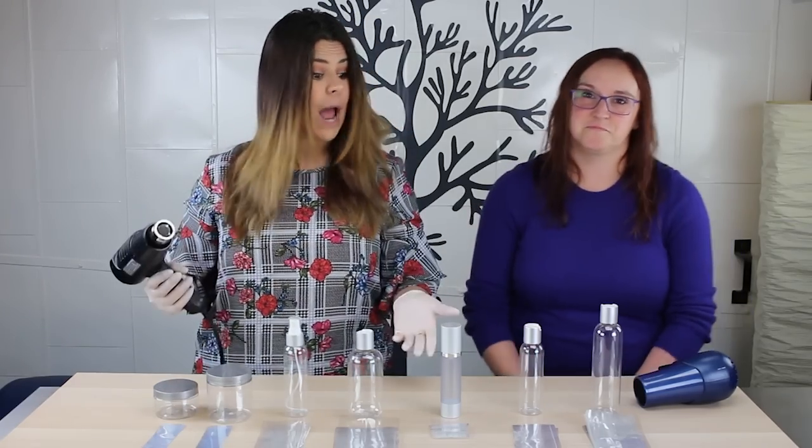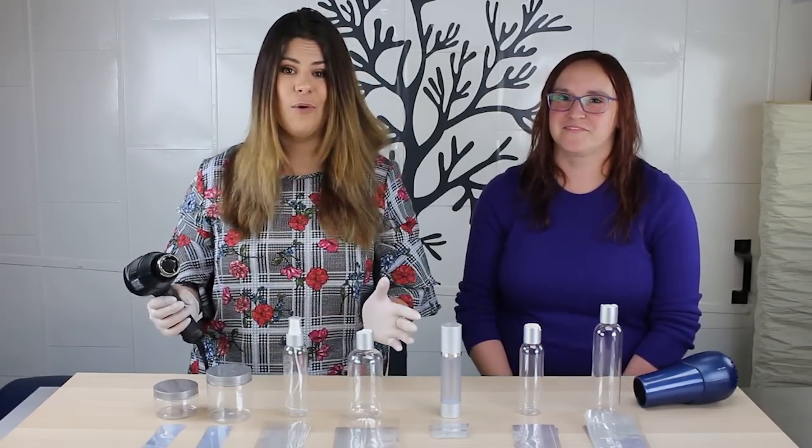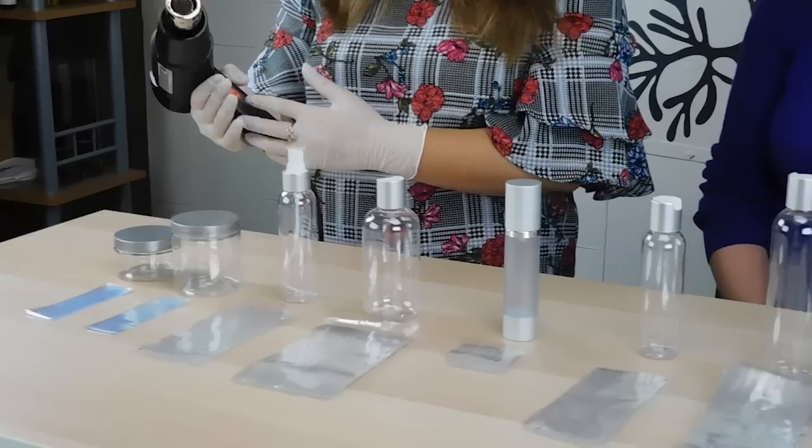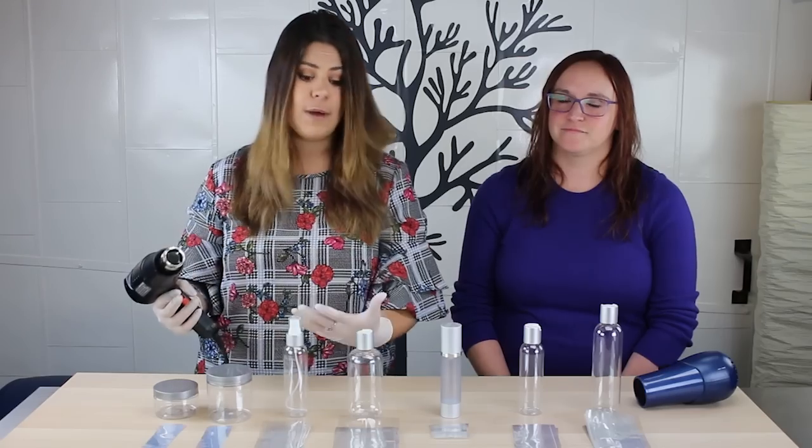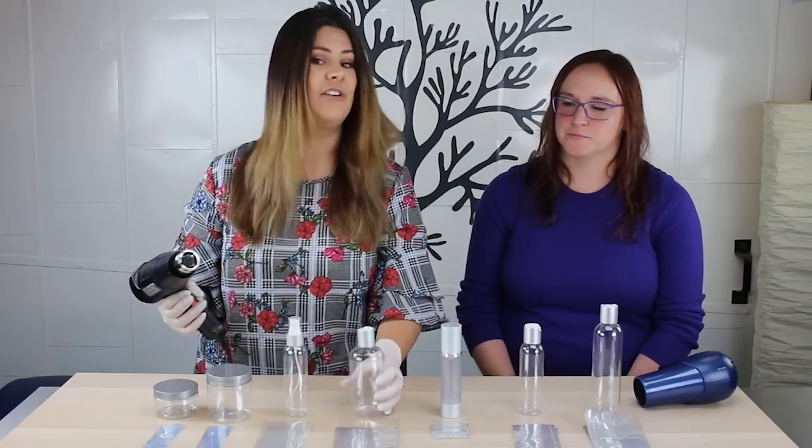Mallory and I — this is our first time applying shrink bands. We've been practicing all morning, so anyone can do it. It does take a little bit of practice to get that perfect seamless fit, but anybody can certainly do this and we are definitely proof of that.